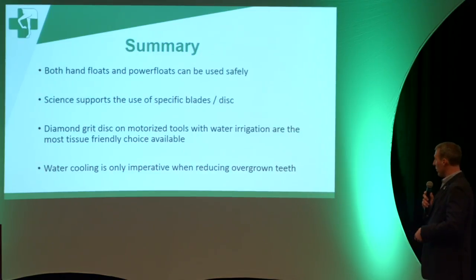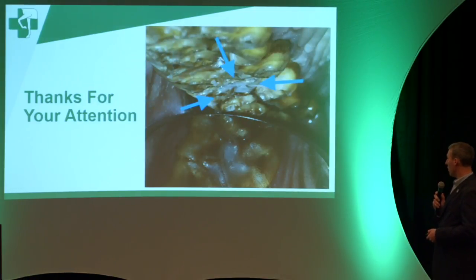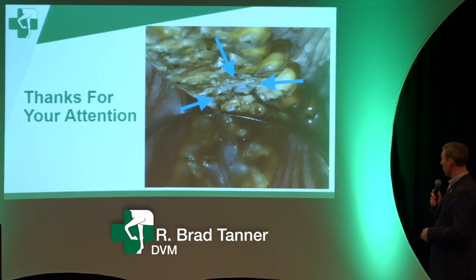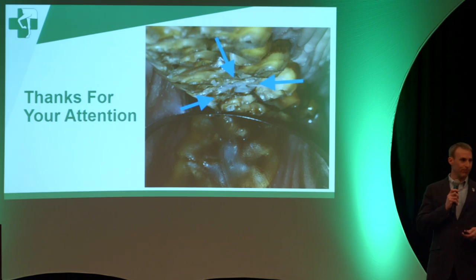My take-home summary would be that both hand floats and power floats can be used safely — it's just a matter of what type you're using and whether you're knowledgeable about the different blades and discs available. Our preference is to use water irrigation to keep the teeth cool, and this is most important when reducing a tooth that's significantly overgrown. There are things that can be done if a tooth has been damaged or decayed from floating, and I'll leave you with a picture of a cavity filling done in a horse — these procedures, though fairly uncommon, can be performed. Thanks.